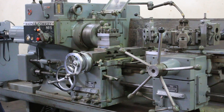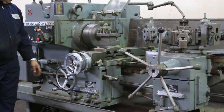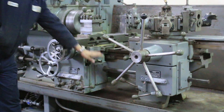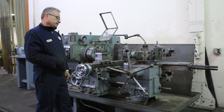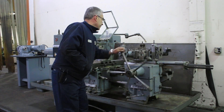The machine also has a thread chasing attachment. Right now we're moving the carriage to the left — kicked it out, carriage moving in — and that's the turret feeding. Index the turret.